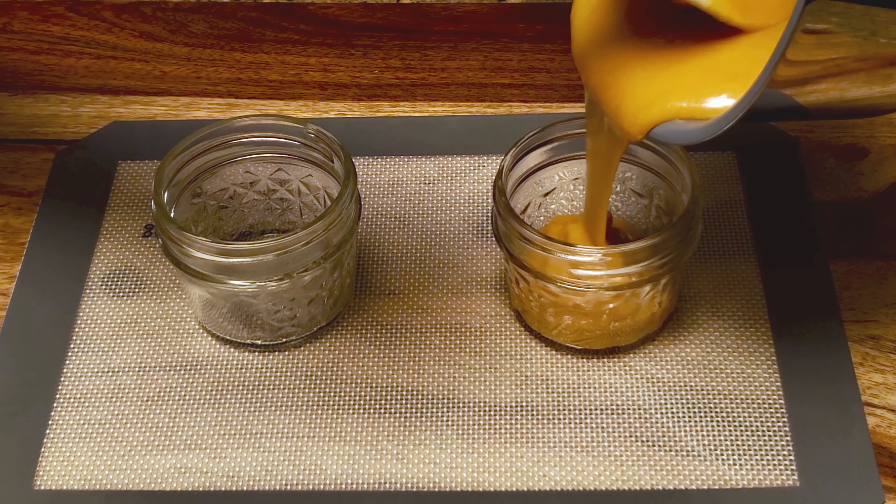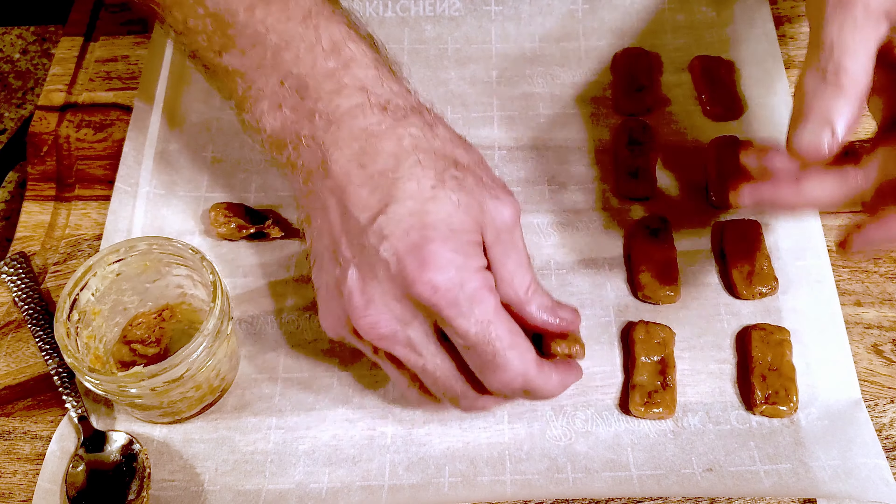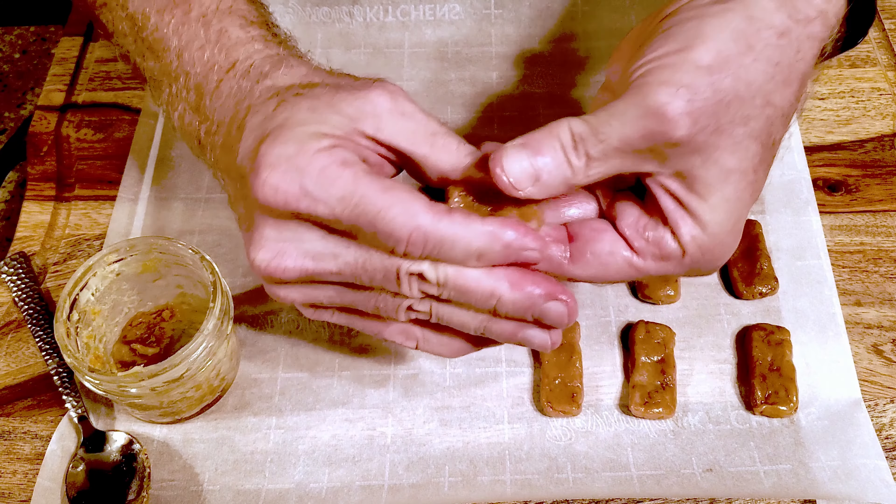Pour the caramel into some jars and let it come to room temperature. If you already have some of the soft caramel filling, you can just toss it in the pan and heat it to around 242 degrees Fahrenheit. Once it's cooled, take some caramel and form it into a small rectangle. Continue until you have as many as you'd like.